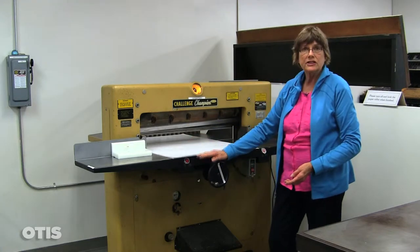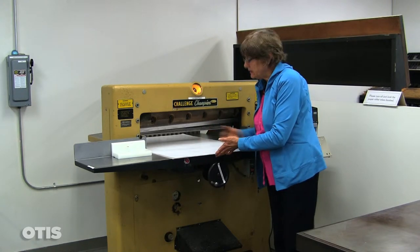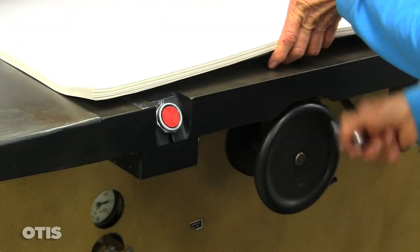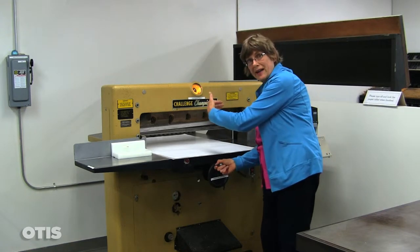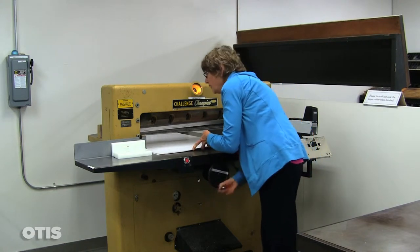If the paper is hanging over the edge, that is also a safety issue. We want to re-measure what you're going to cut so that the back gauge hand wheel will move the paper back. The hand wheel pushes the back gauge back — the paper will not go back on its own, you have to feed it back. I'll do that until I come to my crop mark.